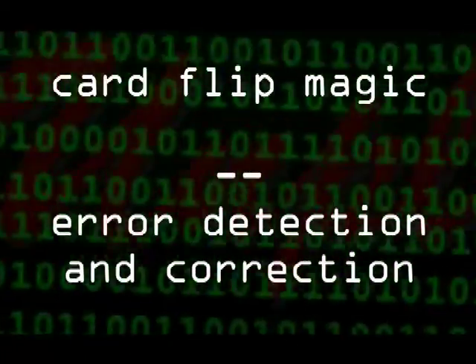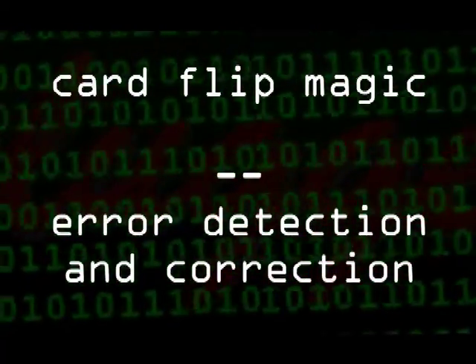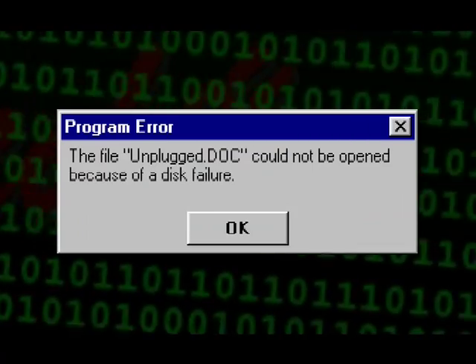Here's how the card flip magic trick looks. You can find out how it works from the website. It uses a technique from computer science that's normally used to make sure that small errors on data storage don't create big problems. The cards have two different coloured sides which correspond to the zeros and ones stored on a computer.